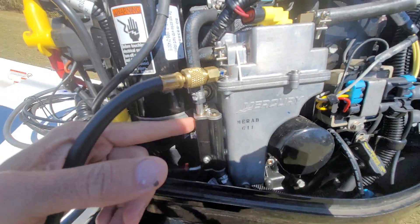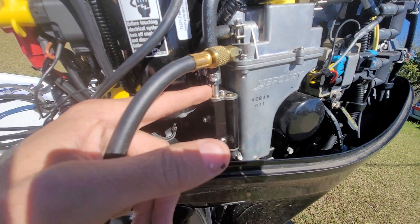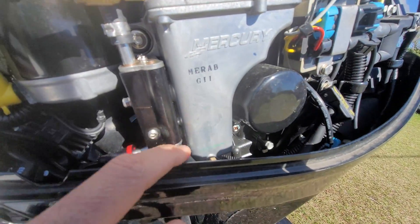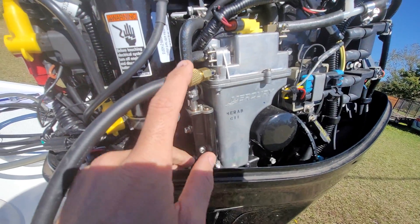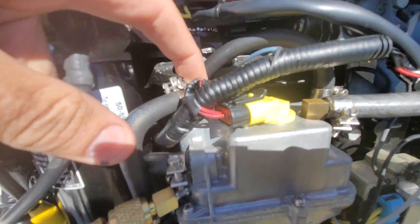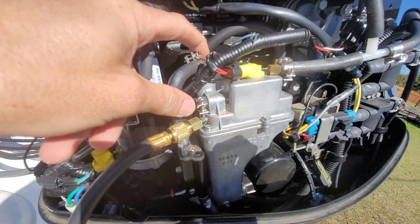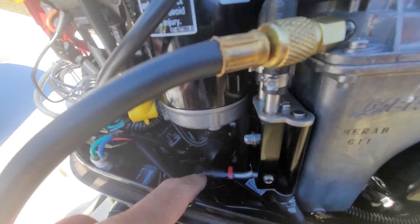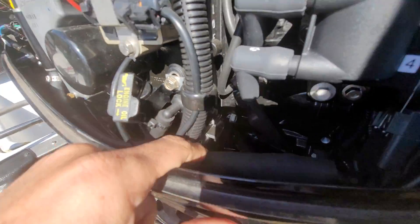This is a water cooling block. These two ports are connected — the two ports on the bottom of this block are water in and water out. This port here goes up and feeds the pressure regulator. After this, when you remove the fuel pressure regulator there's a little screen in there.